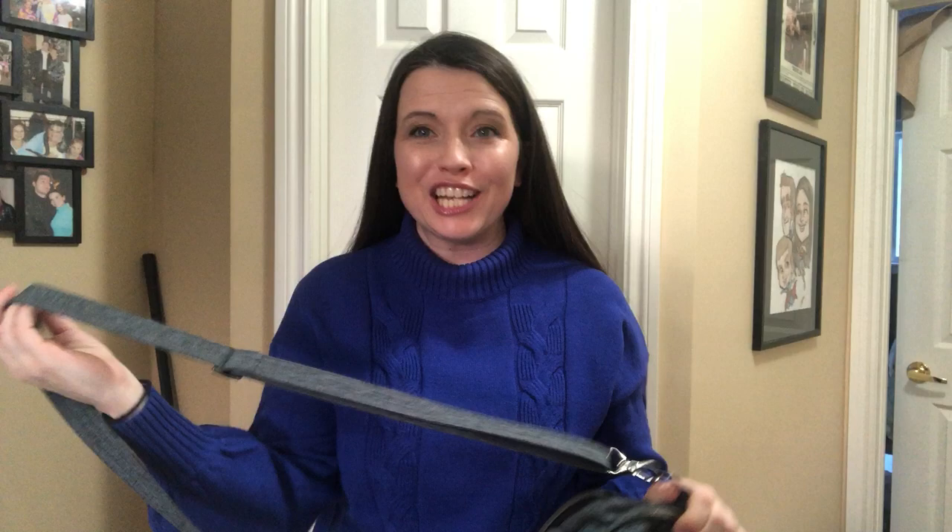Hello everyone! I am so excited to be here today to tell you all about the Lug Compass Crossbody Bag. Let me tell you, this bag is revolutionary. It has changed my life and the lives of many women out there.